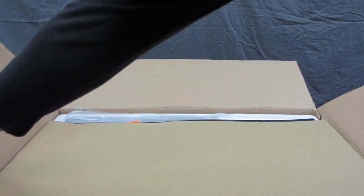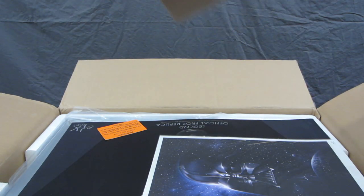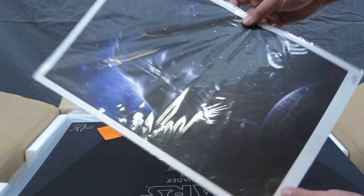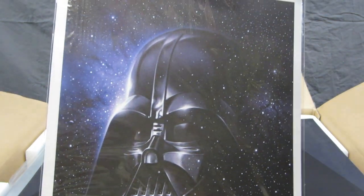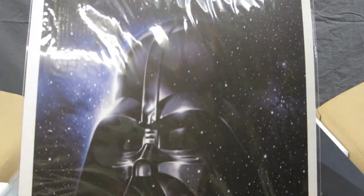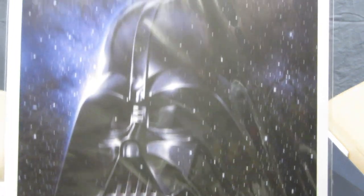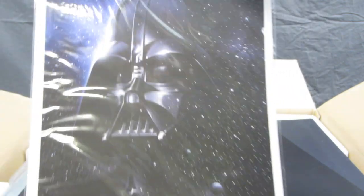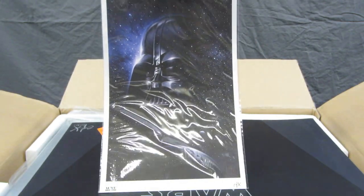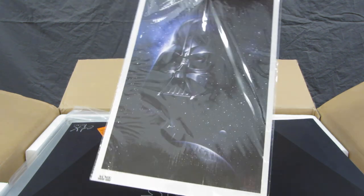It's very nicely packaged — here is a cardboard box covering it. Setting that aside, one of the first items you get to see is a nice EFX poster of Darth Vader. I'm really going to frame this and put it up in my room — it's just so cool.